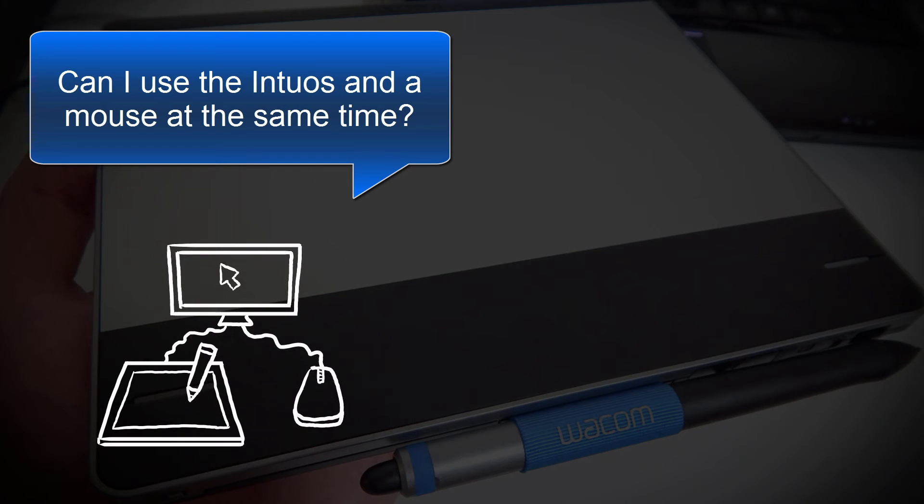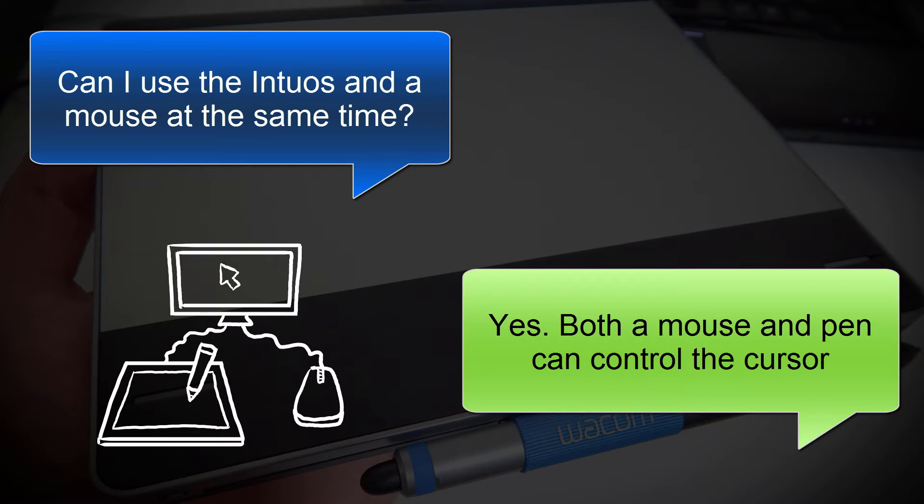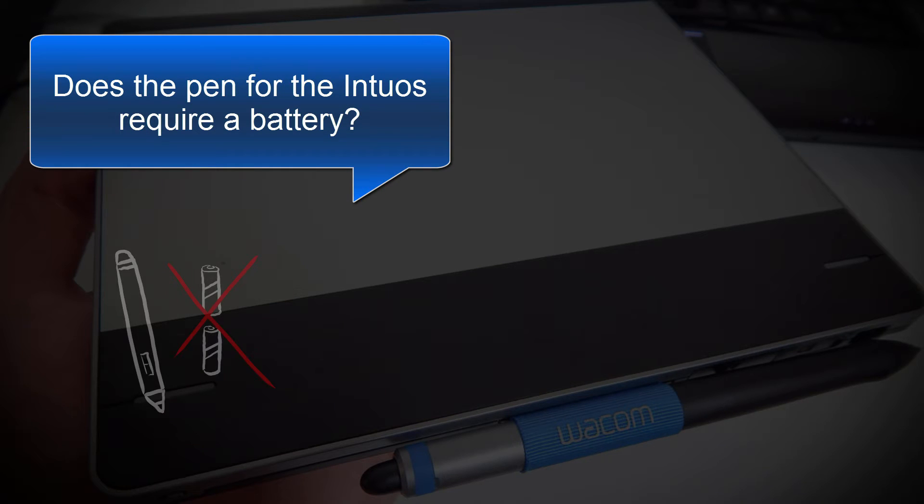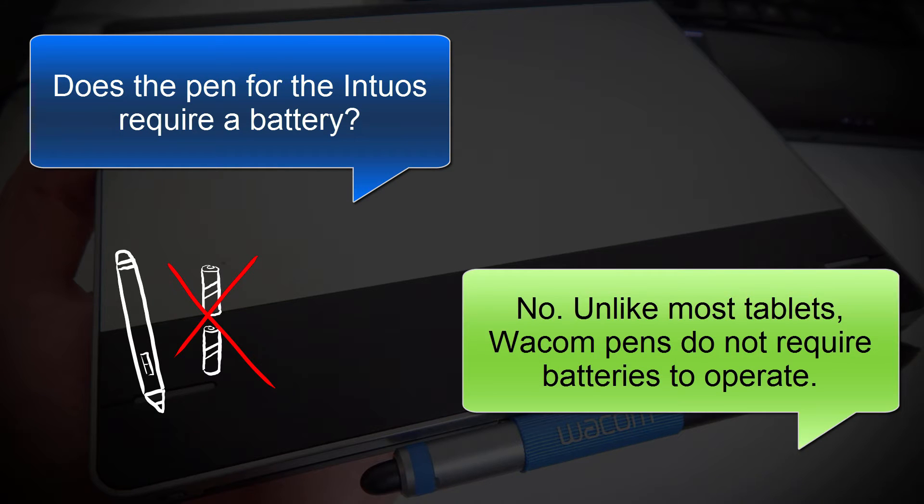The next question is, can I use the Intuos and a mouse at the same time? The answer is yes. Both a mouse and a pen can control the cursor, though you'd want to use them independently. Does the Intuos pen require a battery? No. Unlike most other tablets, Wacom pens do not require batteries. This is a major advantage.